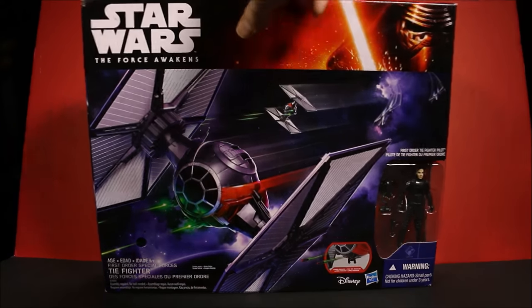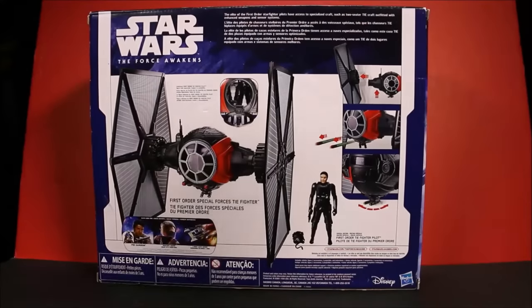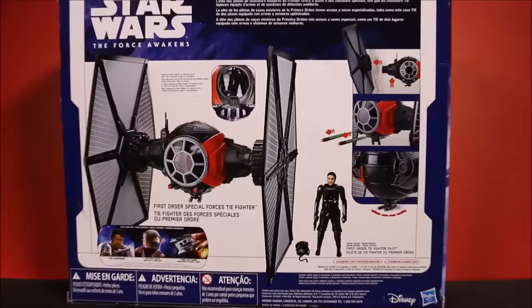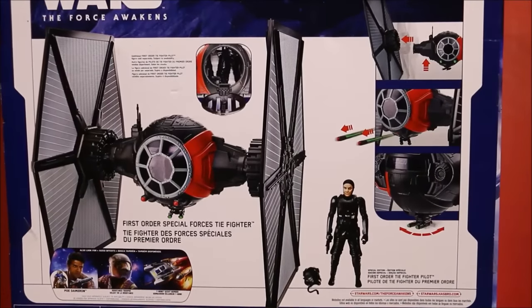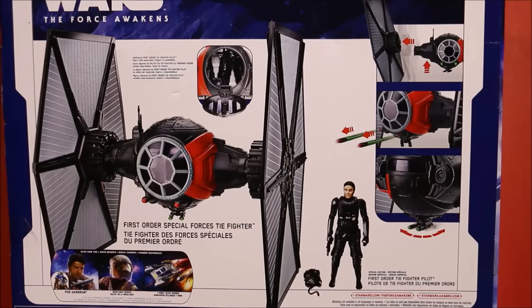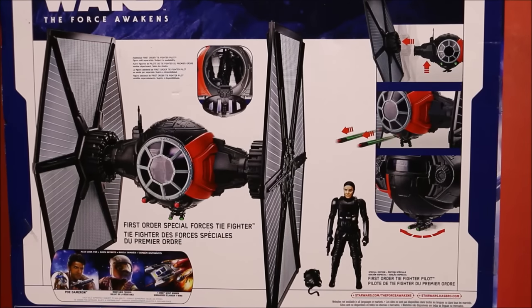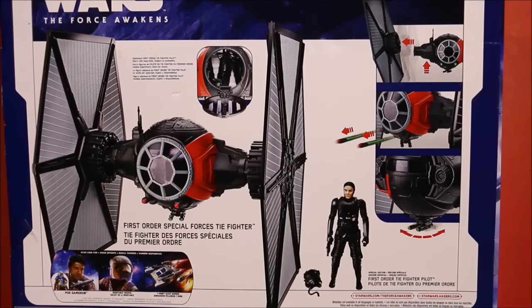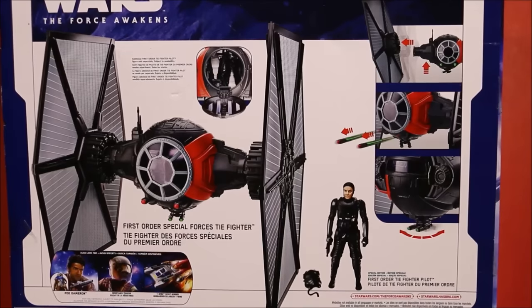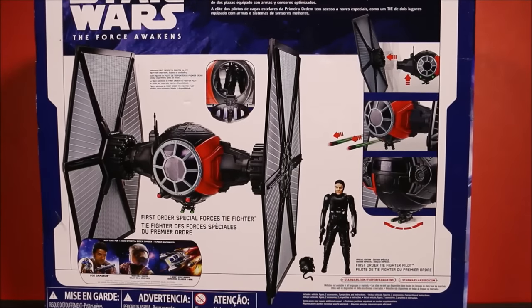Let's check out the back! Take a look at that! It says the elite of the First Order Star Fighter Pilots have access to specialized craft, such as two-seater TIE craft, outfitted with enhanced weapons and sensor systems. Well guys, let's go ahead and open this up and have some fun!